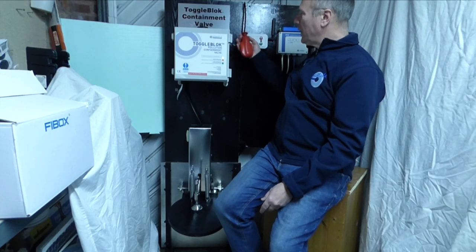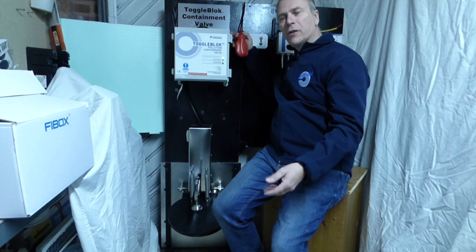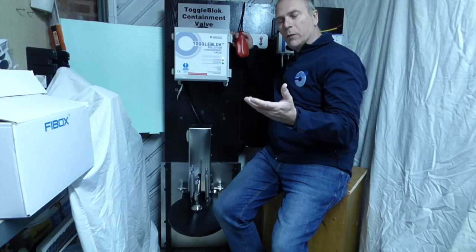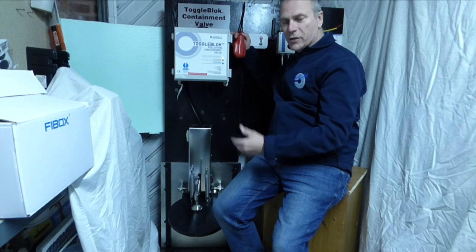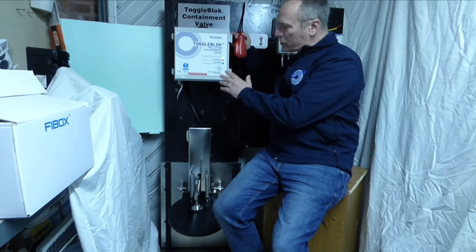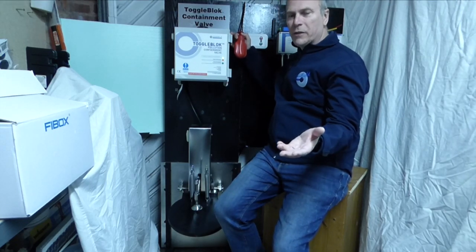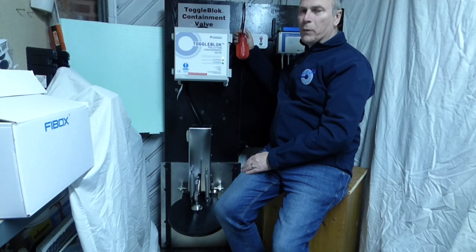What I've done here is place a float switch. You could have this in a sump — for example, a site with an effluent treatment process and a sump in the ground, where if it rose up and overflowed it could potentially reach the surface water network. The inquiry we had was from a site that already had a toggle block system on their drainage network; there was a manhole in the effluent treatment plant process area, and what they wanted was for the valve to automatically close if the effluent treatment plant sump ever filled up, sending a signal about the fault while also preventing any contamination from reaching the surface water drain.